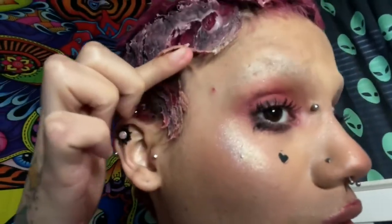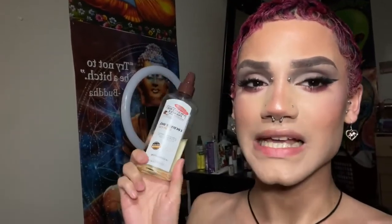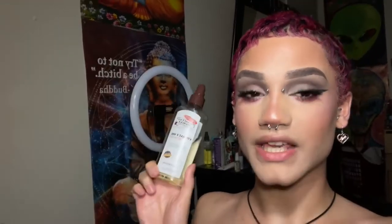Luckily, this person saw my video. They finally got the Gorilla Glue out of their hair. A lot of people were also tagging me in a video where a guy was basically putting Gorilla Glue on his arm and adding little fake hairs.